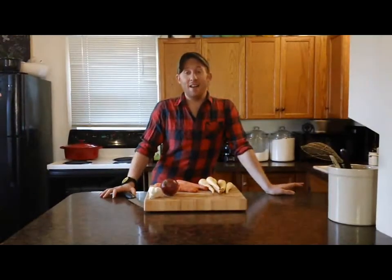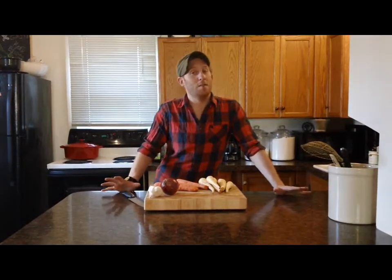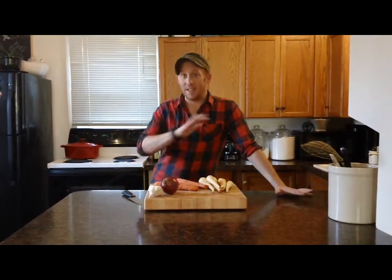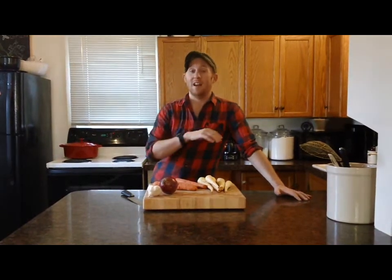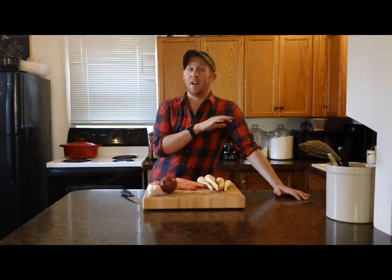Hey everybody, it's Adam. Today I'm going to give you a really easy recipe for roasted root vegetables. It takes about five minutes to prepare and then you can walk away from it. It's really delicious, it's gorgeous on a plate, and it'll take you no time to make. So let's get started.